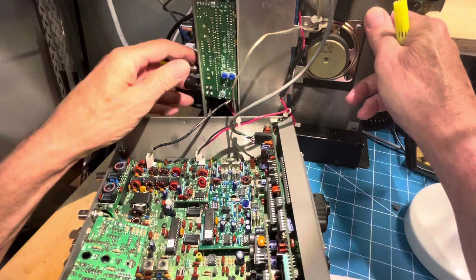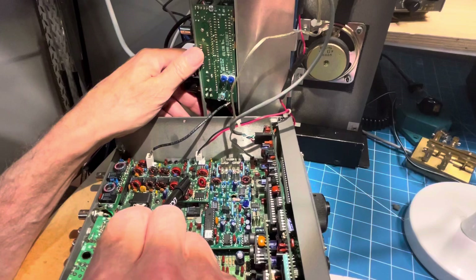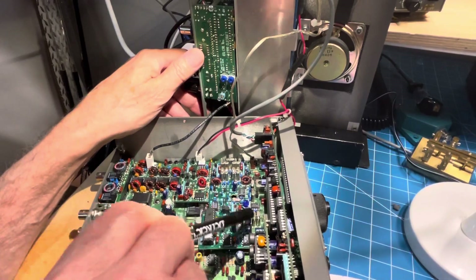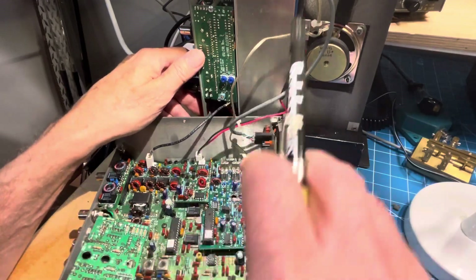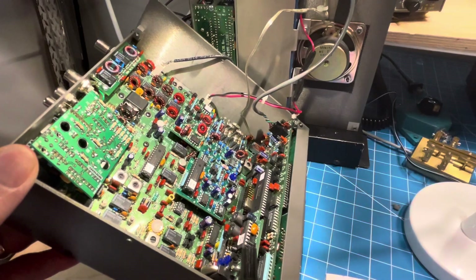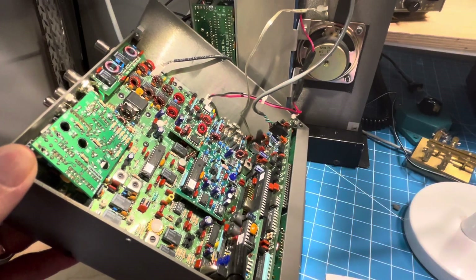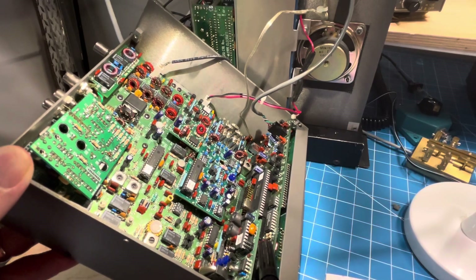And then inside the radio, you can see this one, which is the noise blanker. And you can see this square board here — that's the SSB interface. And then with one more angled shot, here you can see the KAF2, which is the real-time clock and audio filter, which is a very nice feature to have.